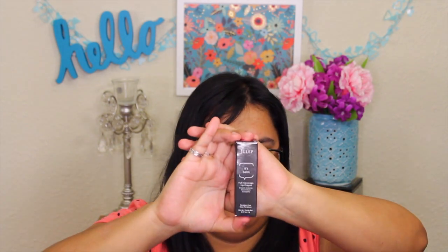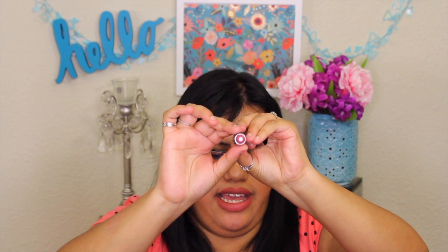The next item was an added bonus. With Julep Maven, each time you order your box you earn points. I had points leftover from last year, so I used them to get a free item. It's called 'It's Bomb,' a full coverage lip crayon in Blossom Pink Cream. It has a moisturizing vitamin E core and is ultra pigmented. I'll go ahead and swatch it — it goes on really creamy and is supposed to be very hydrating for your lips.